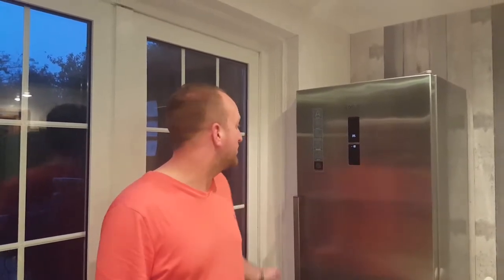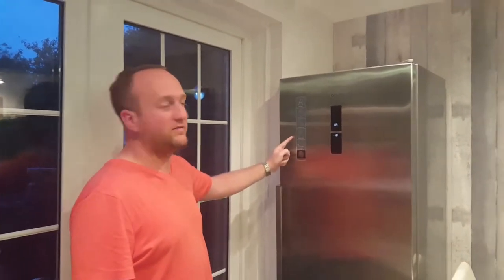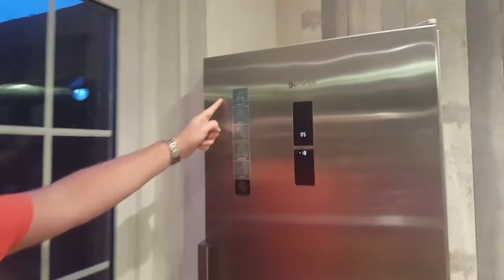Hi, I'm doing a review today of the Gorenje fridge freezer, model number NRK6193TXUK — that's a 60/40 frost-free fridge freezer. If you have a look up here, we've left some of the labels on just to talk you through them.